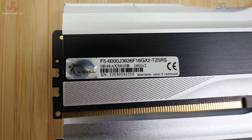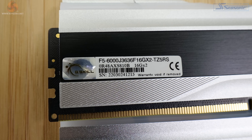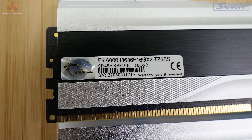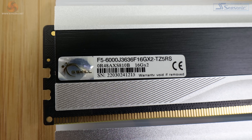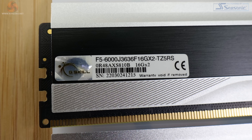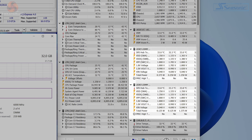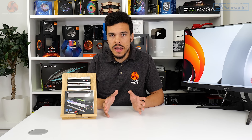For reference, the actual model code of this Trident Z5 RGB kit is F5-6000J3636F16GX2-TZ5RS. Try saying that twice quickly. And as we've come to expect from high-end memory, you also get a thermal sensor built in to monitor temperatures through software such as HWinfo.